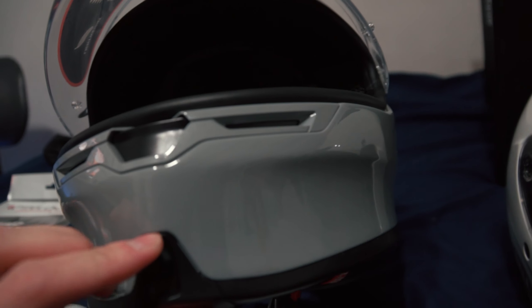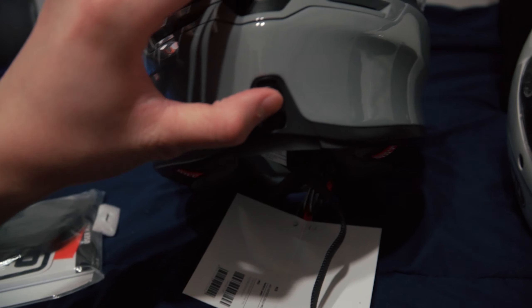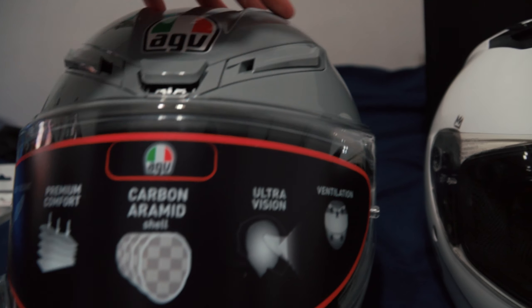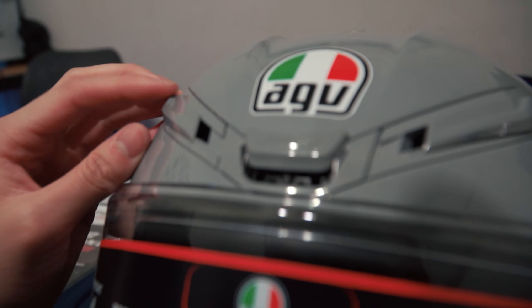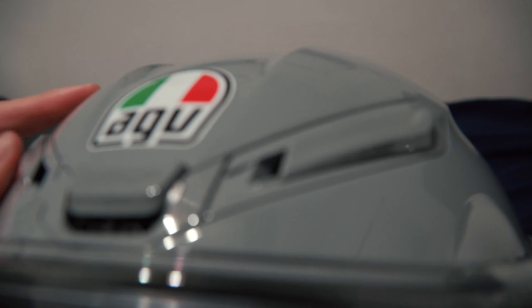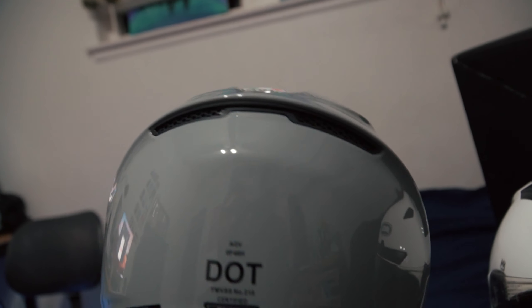The vents look really small, but to control the top vents there's a little switch right here — same with this one. There are rear vents too, but these are just passive airflow.